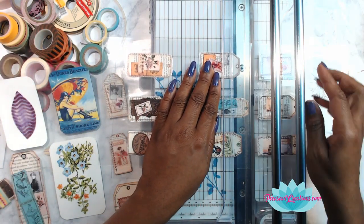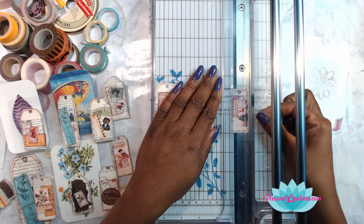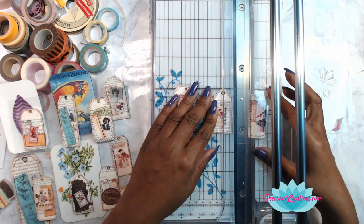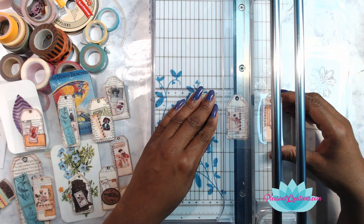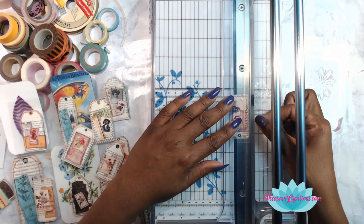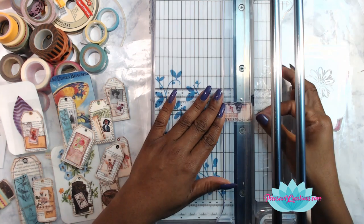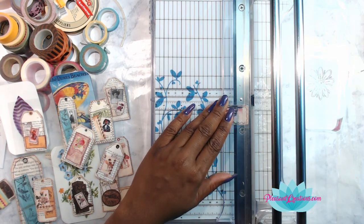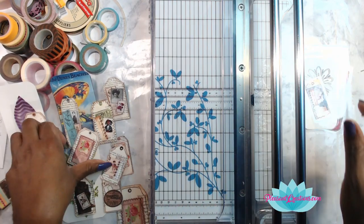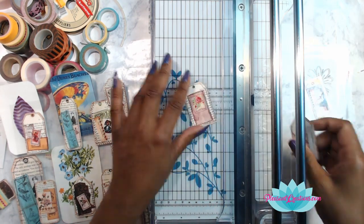I purposefully did the crafts on the live stream so I could have my swap done — and then I forgot what the third one was! It's washi, altered paper clips, and faux stamps — how can I forget the faux stamps! I have to make some more of all of them because I used the ones I made. I love these little laminated pieces. Digital kits are great — not just mine but other people's kits too.